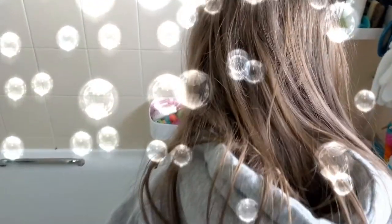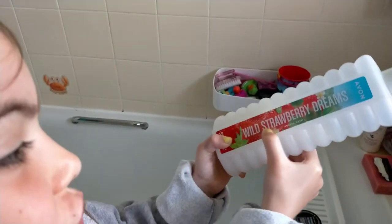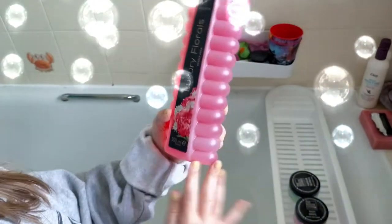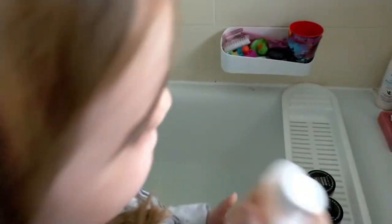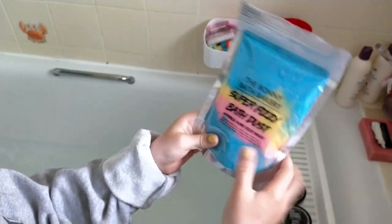And then we also have this — we have a blue one called Pure, and a green one I can't read. We have white and Wild Strawberry Dreams, pink Luxury Florals, and Peach Velvet. And we have the Bony Bath super fizzy bath dust in blue, yellow, pink, and blue.